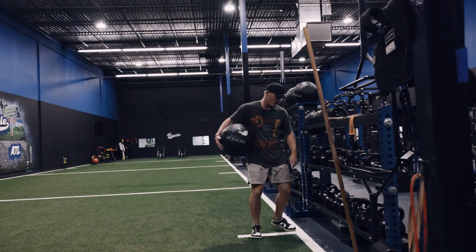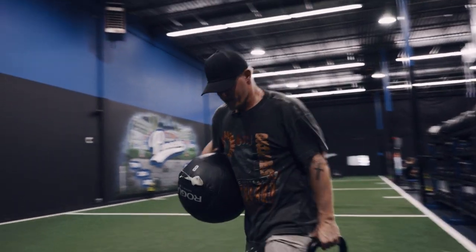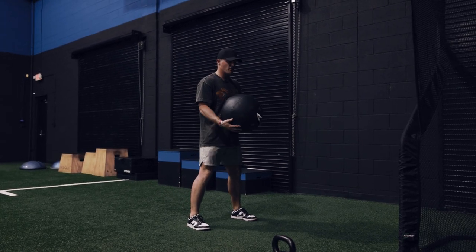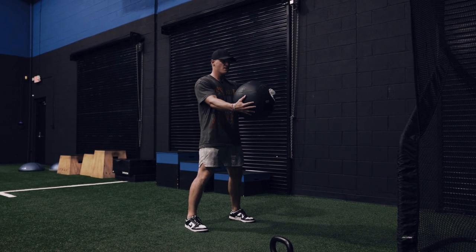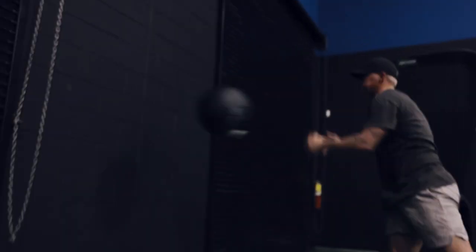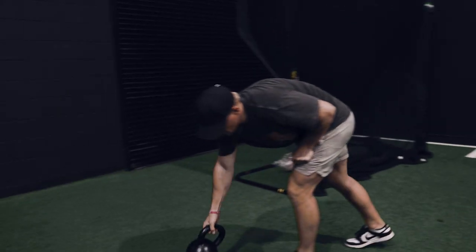Got about an eight-pound — really a heavy kettlebell. I recommend six to eight pounds just so you can feel that explosion there. In a nice athletic stance, you're going to find a wall. Just throw it as hard as you can, rotating from side to side.